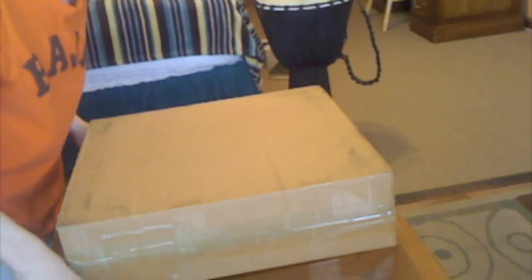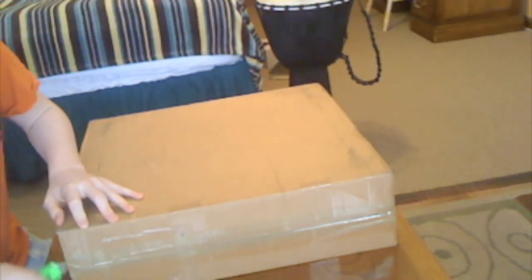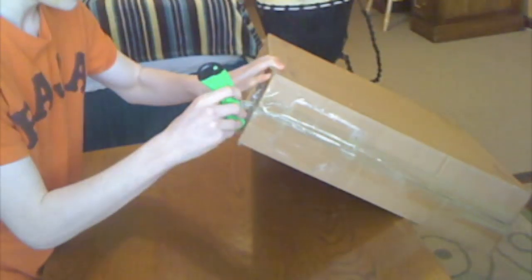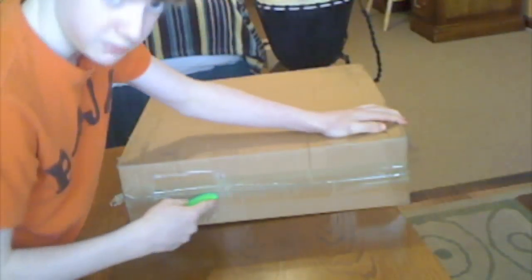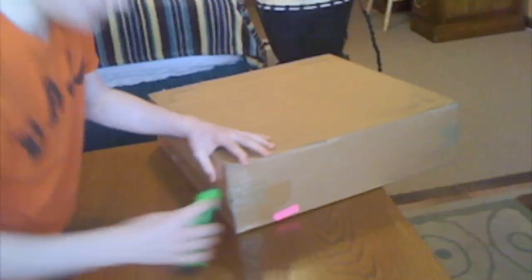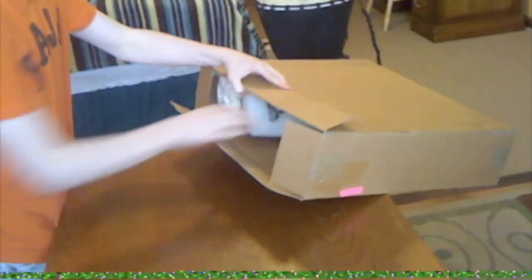Hey guys, I'm Michael and I'm going to be unboxing my MacBook Pro for my first video. I bought this used from eBay — it's 17 inches, 2.16 gigahertz, 120 gigs, which is fine for me because I have an external hard drive. It has 1 gig of RAM which I'm going to upgrade to 4 gigs.